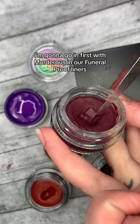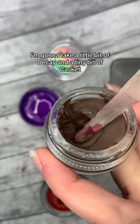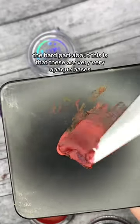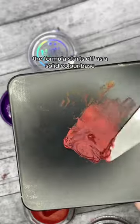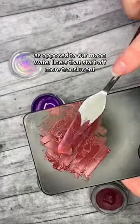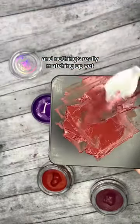I'm going to go in first with murderous in our funeral proof liners, then take a little bit of decay and a tiny bit of casket. The hard part about this is that these are very opaque bases — the formula starts off as a solid color base, as opposed to our moon water liners that start off more translucent. So I'm just going back and forth here and nothing's really matching up yet.